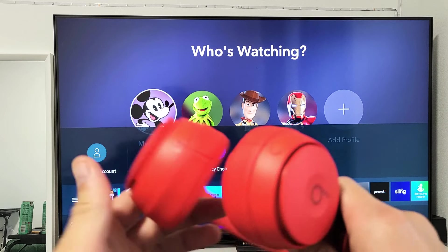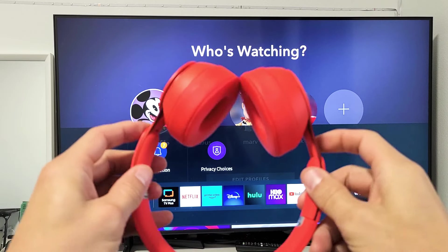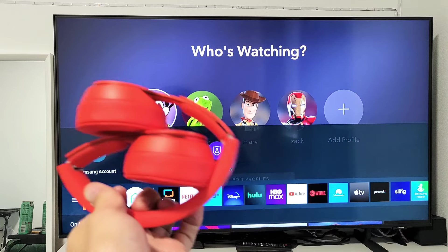Pretty simple. Any questions or issues, just comment below. And to turn these off, you just have to go ahead and turn one of these down — and it's off. Good luck.